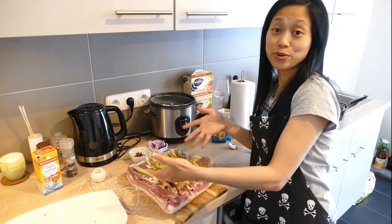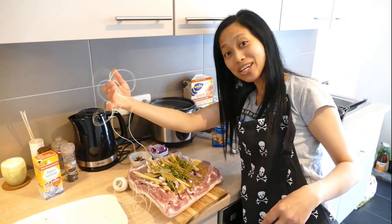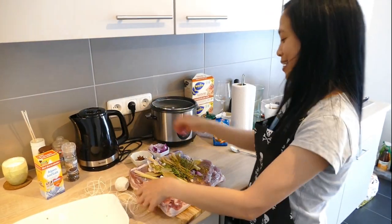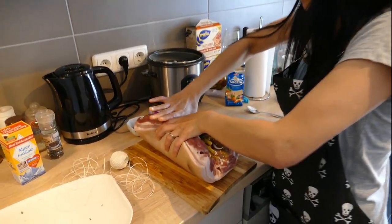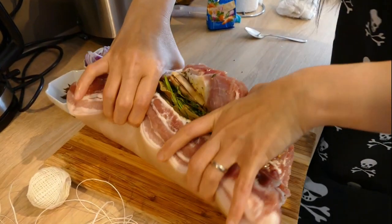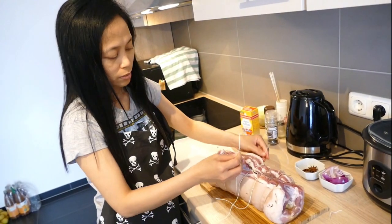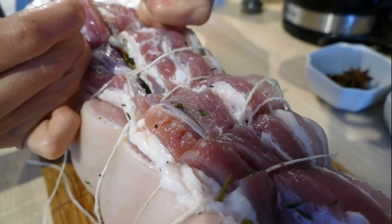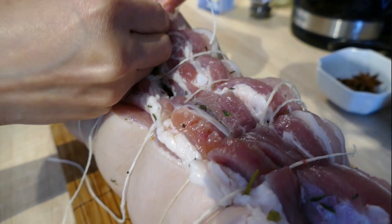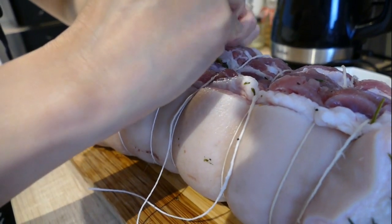Now all the ingredients are in our pork belly and this is the magic. We're gonna bind it, and to make it like a perfect lechon belly roll you have to really make it tight. And we're almost done.